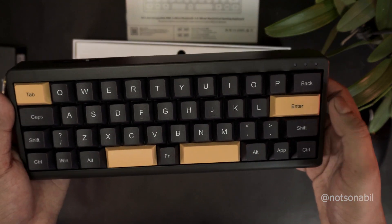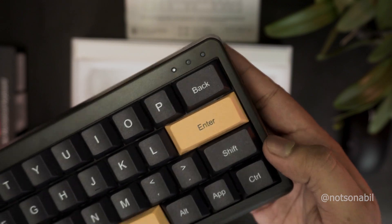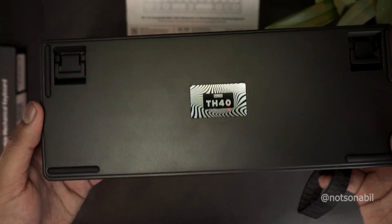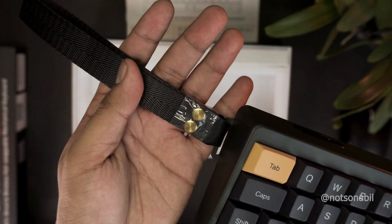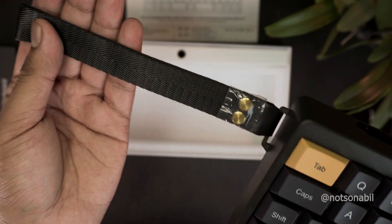As for the build quality, the keyboard comes with a dark olive colored ABS shell, which I'll discuss in more detail in my full review along with the internals. Another nice touch Epomaker added is a fabric strap on the left side, which makes the keyboard easy to carry on the go.